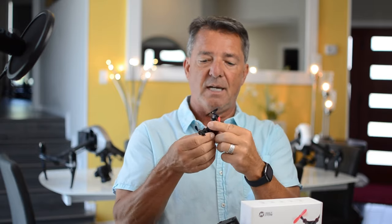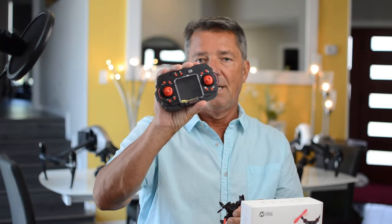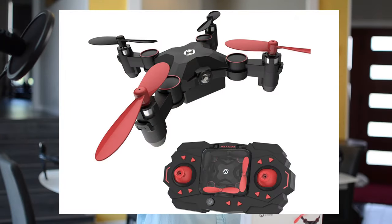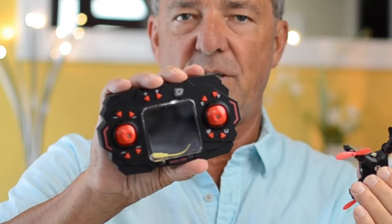It only has one battery but it's encased inside so you can't take it out and you can't lose it. You can charge it up with USB into the wall or you can charge it inside the controller, and the controller is also its carrying case — when you fold it up, it fits right in the middle.